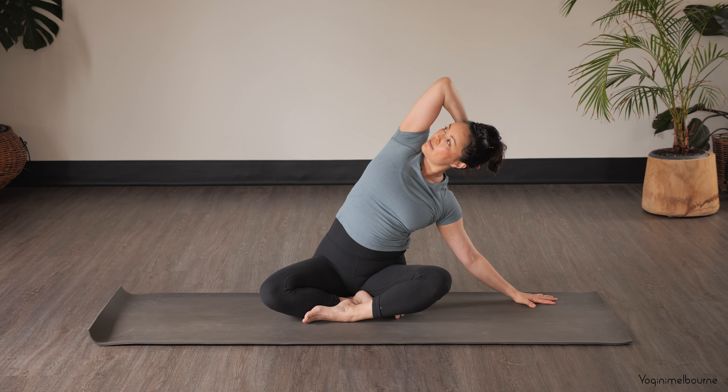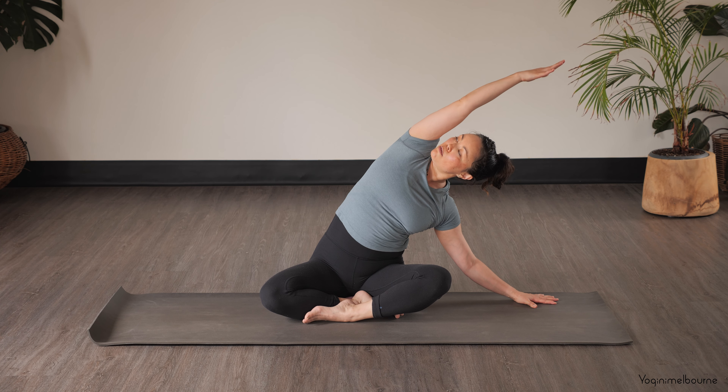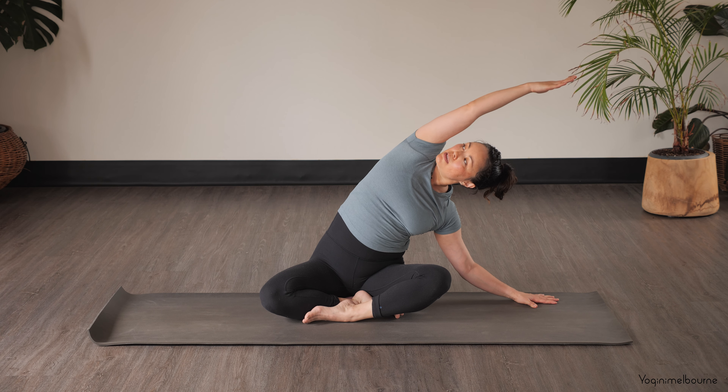This time let's release that left hand down, walking the left hand a little bit further away from the left hip — but keep that right sitting bone grounding down. Extend the right arm up and over, dropping the left shoulder away from the left ear. Let's find the breath.